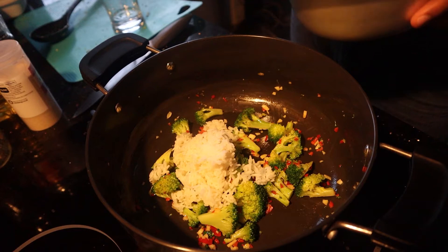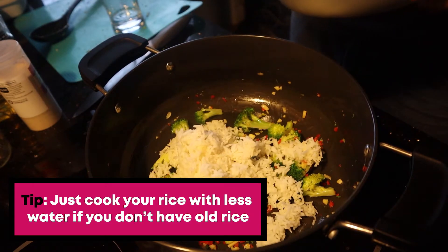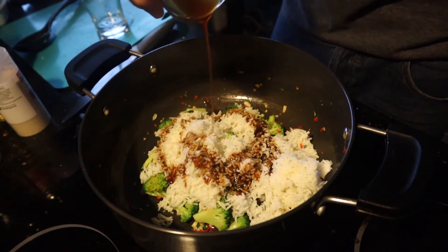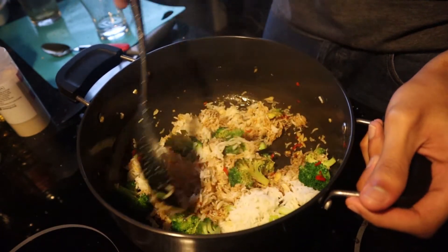Next, you want to add in your rice. Ideally, if you have rice that's a day old, that would be perfect because the structure of the rice holds up in the stir-fry and doesn't turn to mush. Then add in your stir-fry sauce and mix everything until it's well combined. Make sure you get every grain of rice nice and coated in that stir-fry sauce.